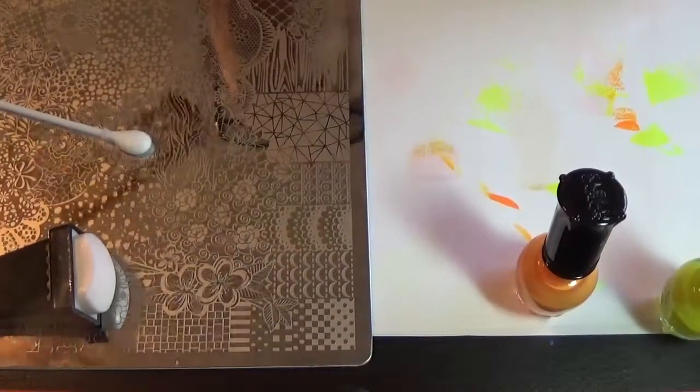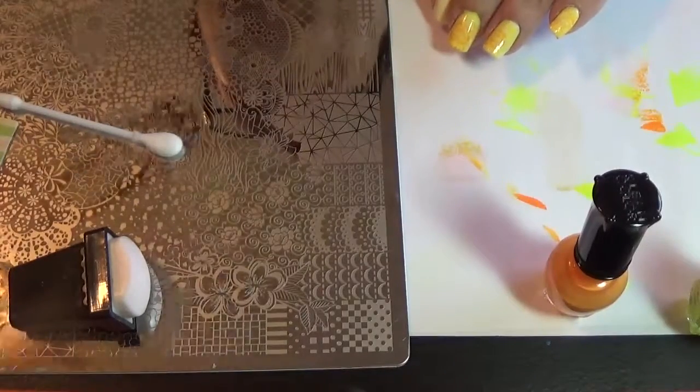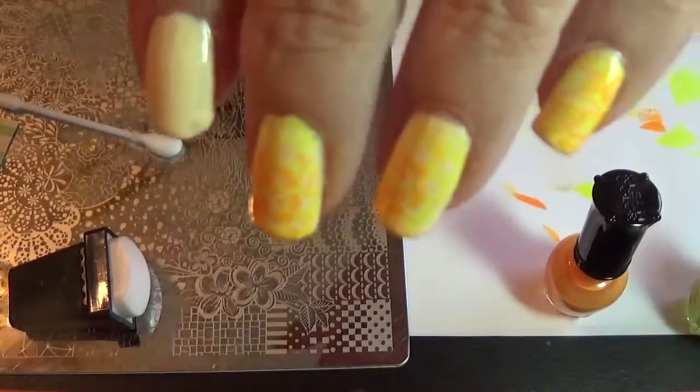Hi everyone, SoobiePolished. I'm back today with a video for a manicure that I'm going to do. I've done three nails so far, and there they are.